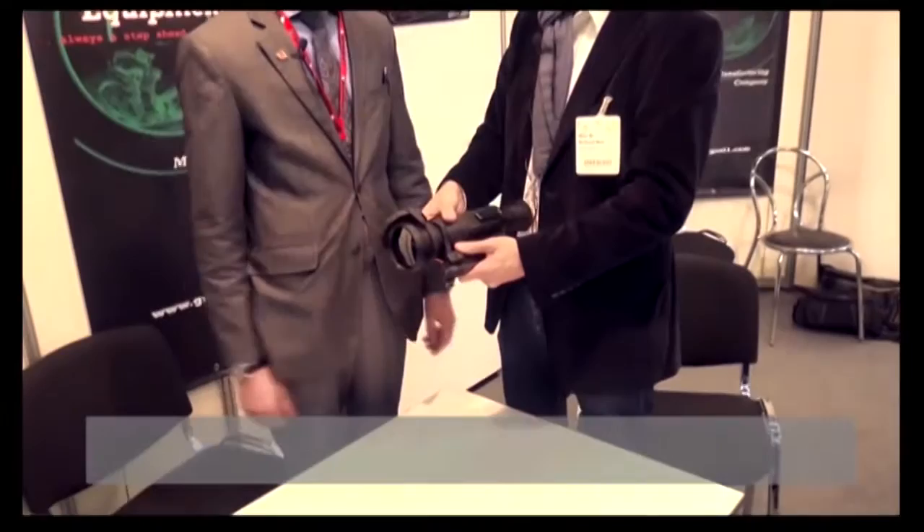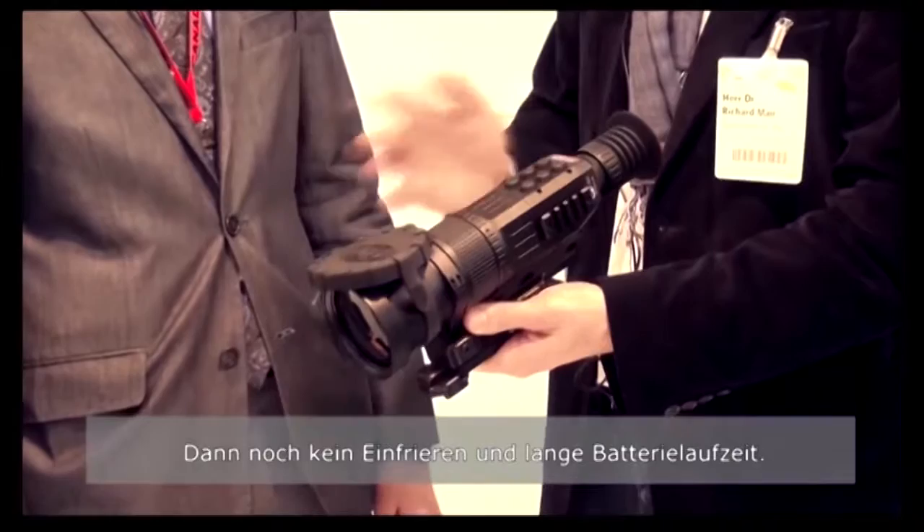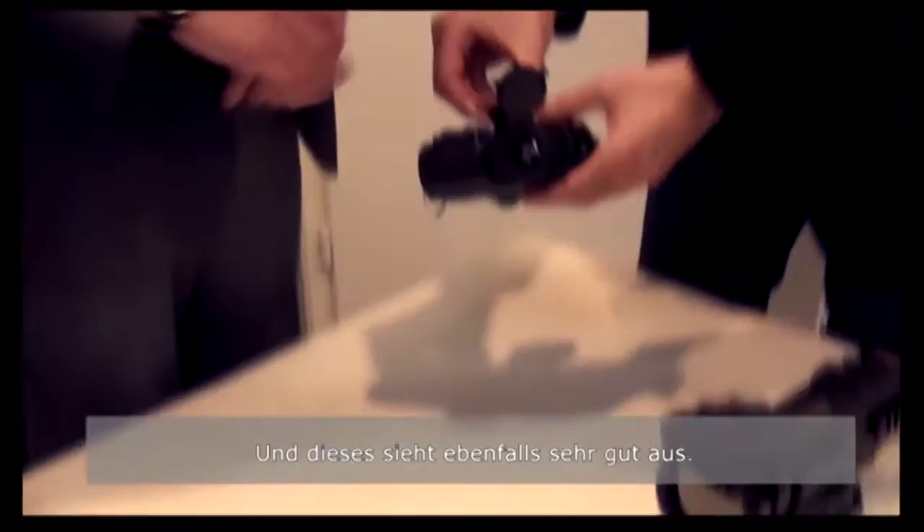High quality lens, very high build quality — you can feel it. You can feel it with the focus ring; it's nice and smooth, really softly going. You have a very nice and big lens, so a very crisp image. No stopping, and very long battery lifetime as well. And here we have something else — this is a thermal binocular.